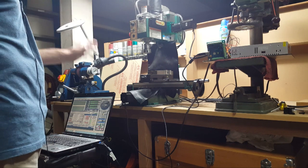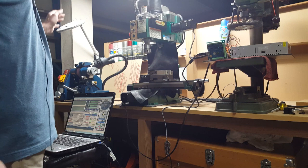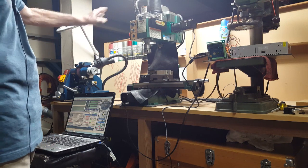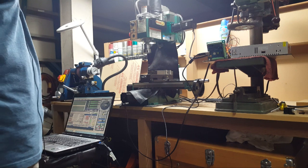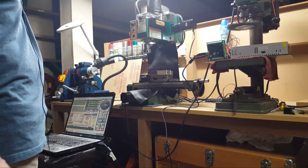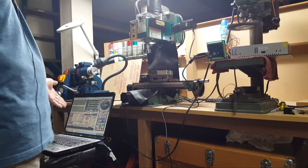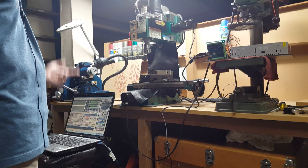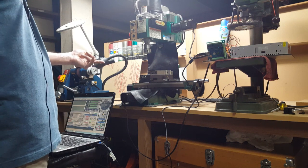I don't have it plugged in right now. I want to enclose the whole thing, because the big thing about the mill is I never want to use it due to the mess it makes. If it's enclosed, I can sit at the computer and machine the part by telling it what to do.